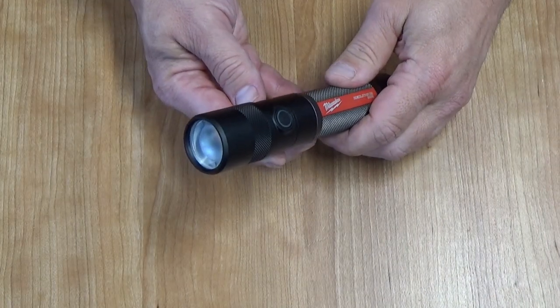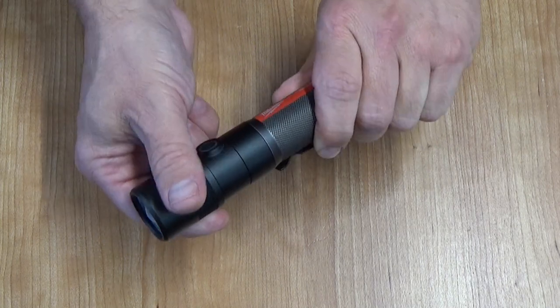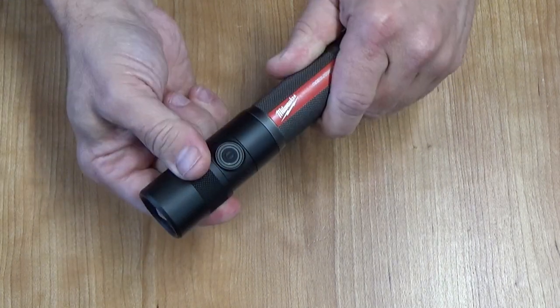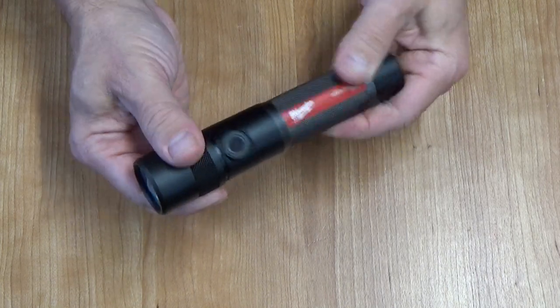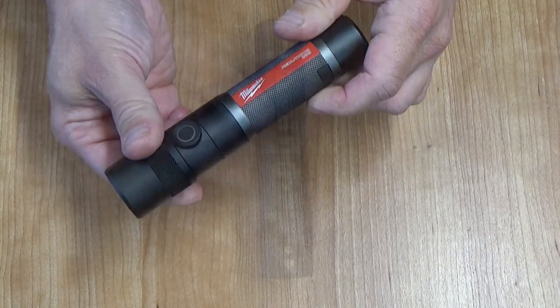You're able to focus the light from flood to spot just by twisting the top of the light right there. It moves pretty smoothly — it's a little tough at first, and then once you work it in, it's not too bad.